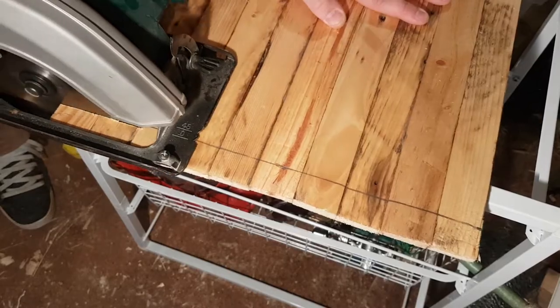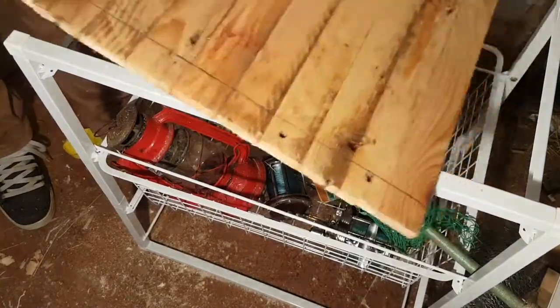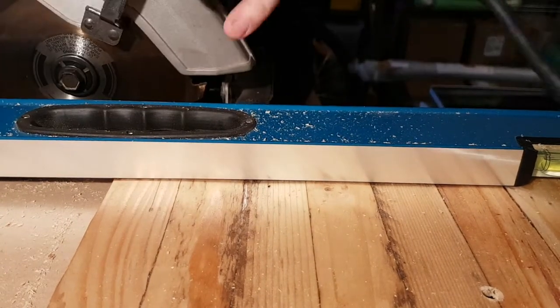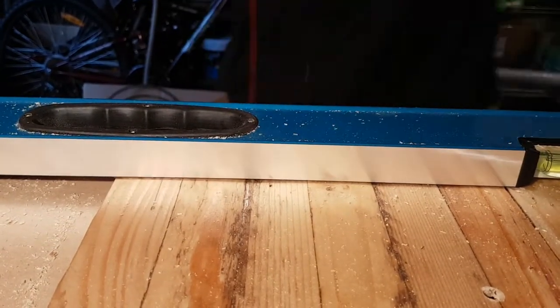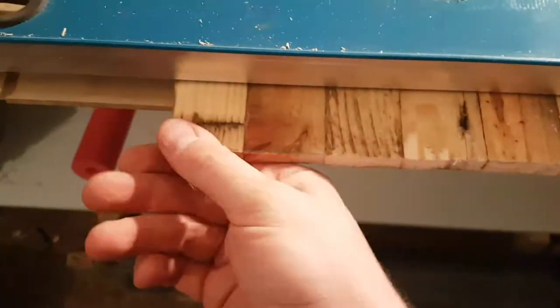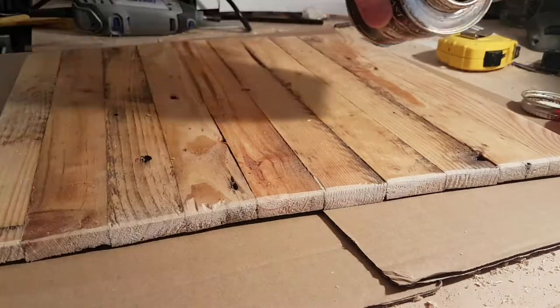Just wanted to get it down to a square, so I put it up on this set of drawers that I had. Ran along one edge with a circular saw, went to flip it around and realised it was just not wide enough. So I clamped it down to my bench with a straight edge and ran it along. Probably should have done that the first time around — it gave me a bit of a better edge on it. But she'll be right.